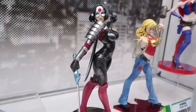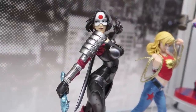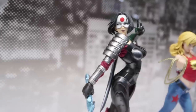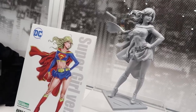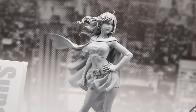For our DC Bishojo collection, we've got Katana arriving later this year. She'll have two different heads so you can display her normally or with her eyes whited out. And for the first time ever we're showing the sculpt for Supergirl Version 2 — we expect her to be available March of next year, and you can expect more DC Bishojo announcements in the coming months.